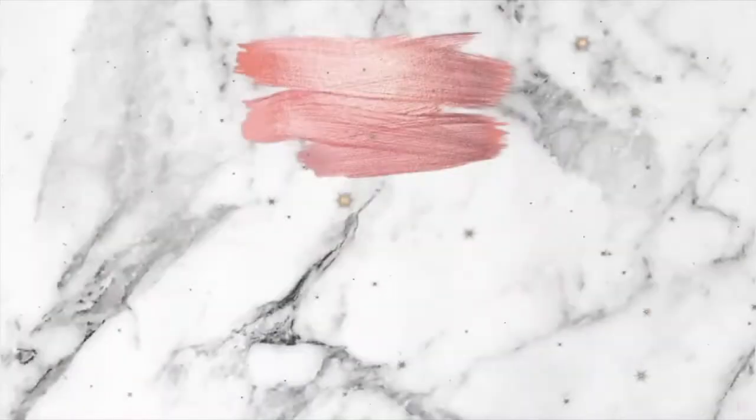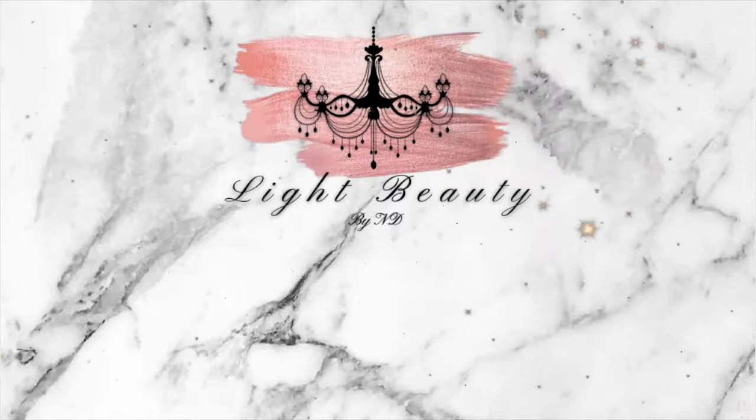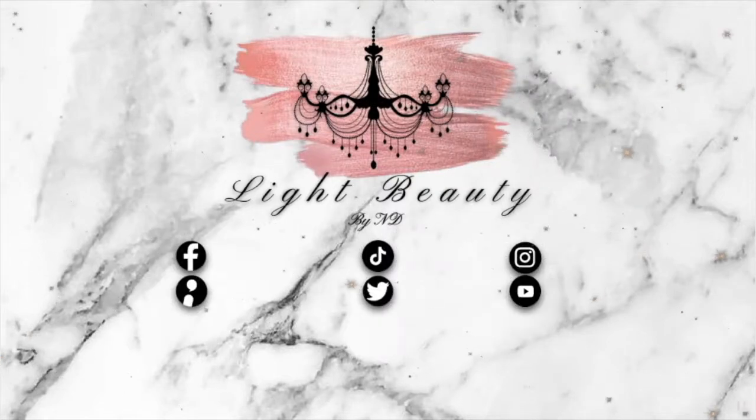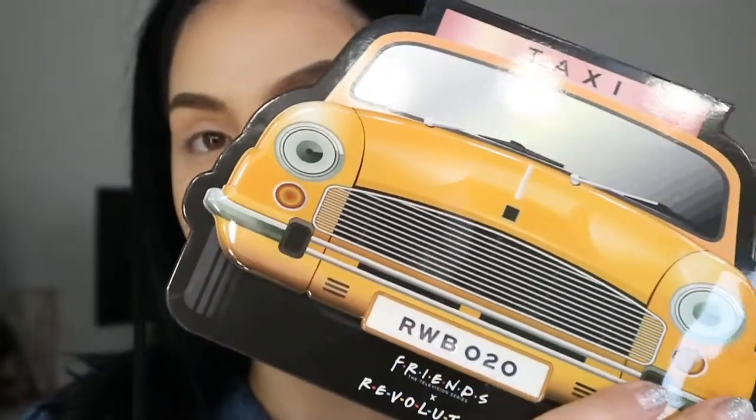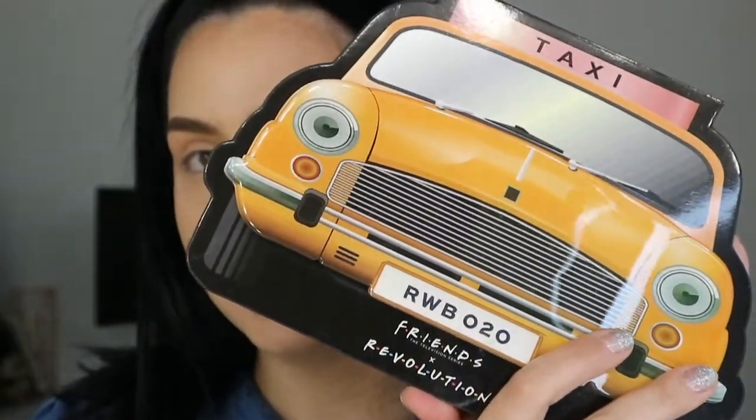So if you guys want to see how I created this look, please keep on watching. I normally film my tutorials when I have one eye done and then I do the other eye with you guys, but literally, no joke, I put my eye makeup on and I had to take it off two times. I'm playing around with the palette from Makeup Revolution, their second series. This is the Toxic Cab palette.